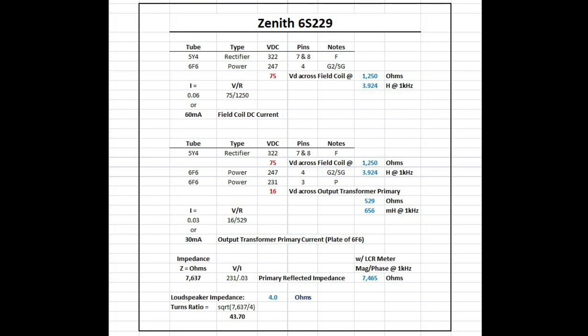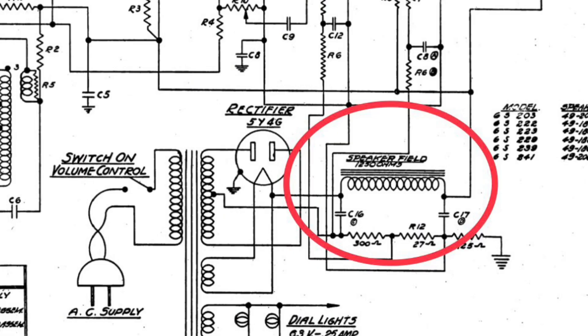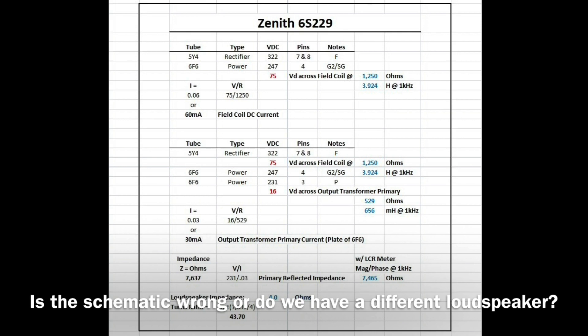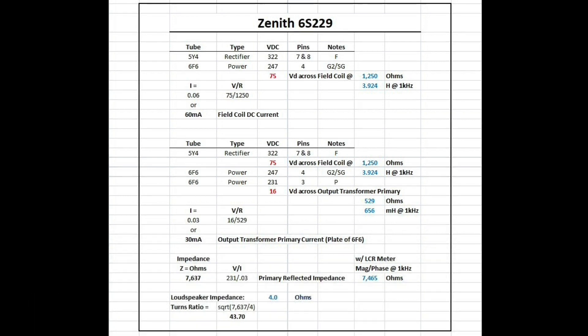The field coil is called out at 1250 ohms. I actually measured 1047, and that was cold. As you may recall, the DC resistance of copper increases as it heats up, so who knows when that reference point was taken. The DC resistance will probably approach 1250 ohms or greater as the unit is in operation.